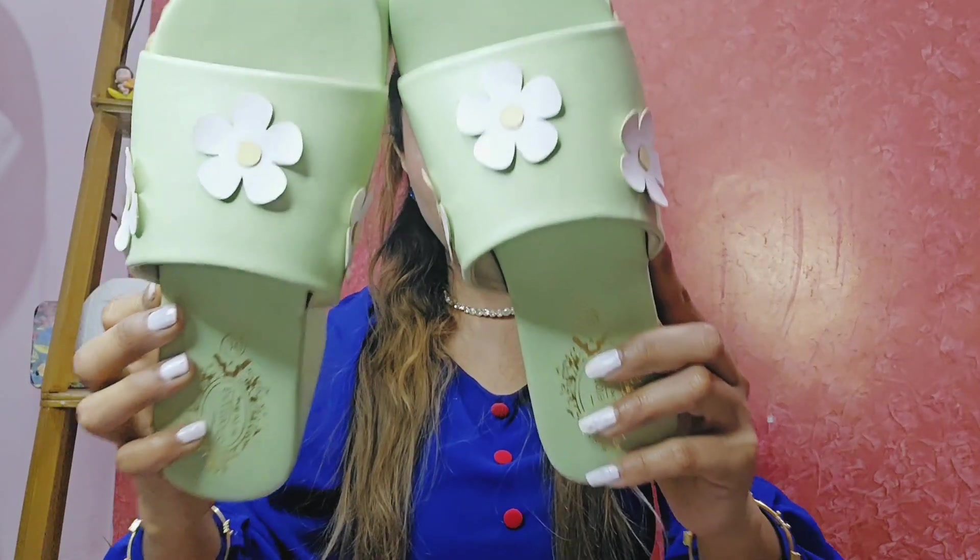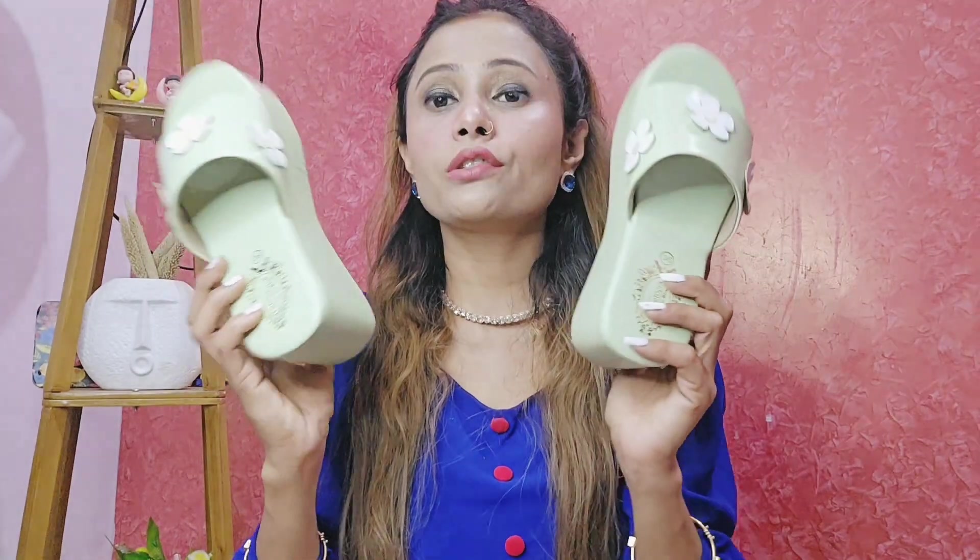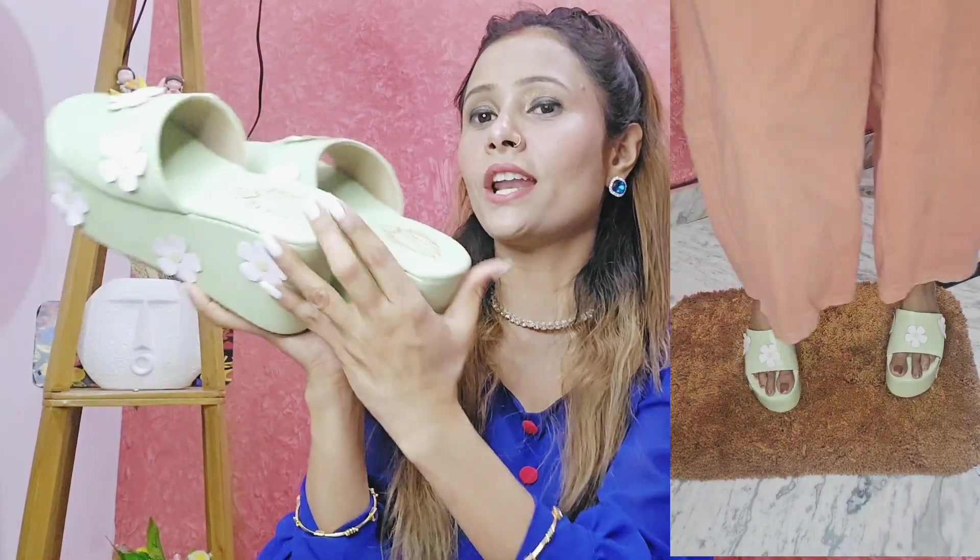Let's start with our Pinterest footwear, which is the flower printed detail green platforms. I got it in size three for 633 rupees. The whole Pinterest flower color is the same — green light color and white color made of flower print. The quality is very good.